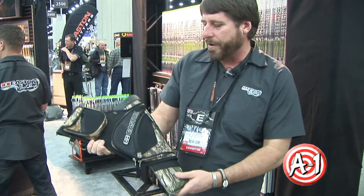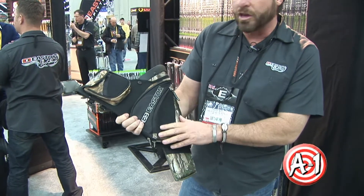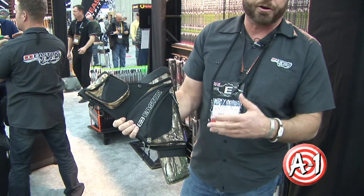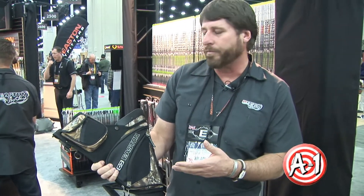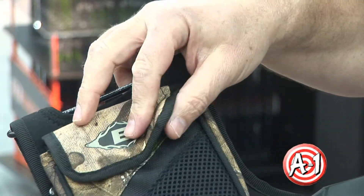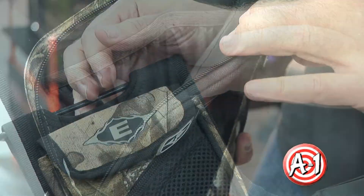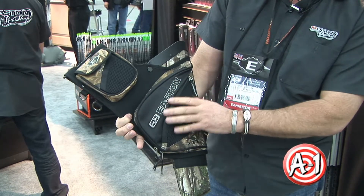This here is a new quiver that we've got. It's something that we've had actually in the line for a few years. It's got everything you would need to head out to the range, whether you're a 3D shooter or you just want to get out and do some practice to get ready for bow hunting season. It's got room here for your release aid that's got a magnetic closure, and then all the room that you might need for any of your archery accessories here in these large zippered pockets.